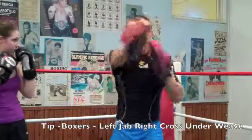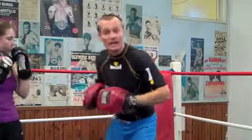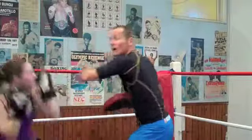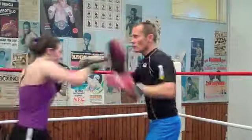So boxers, punch, punch, under you go. Ready? And slowly for one. Left, right, under you go. And one. Jab, cross, under.